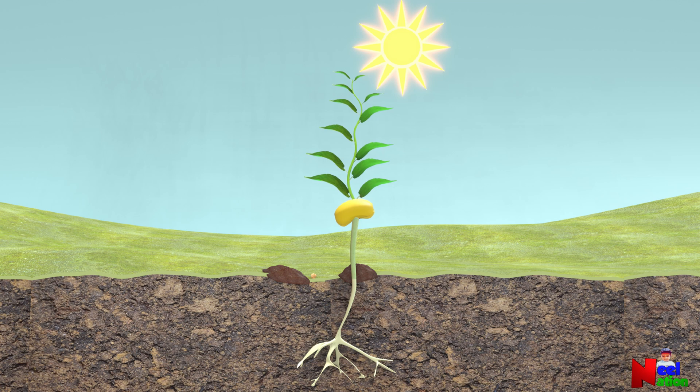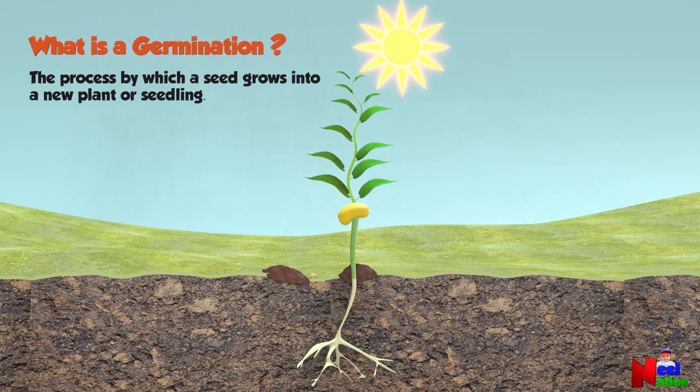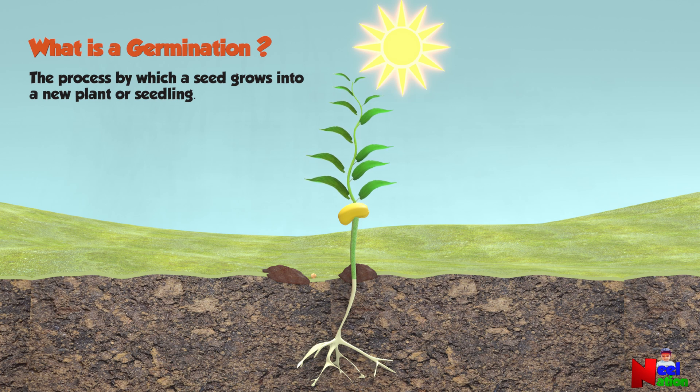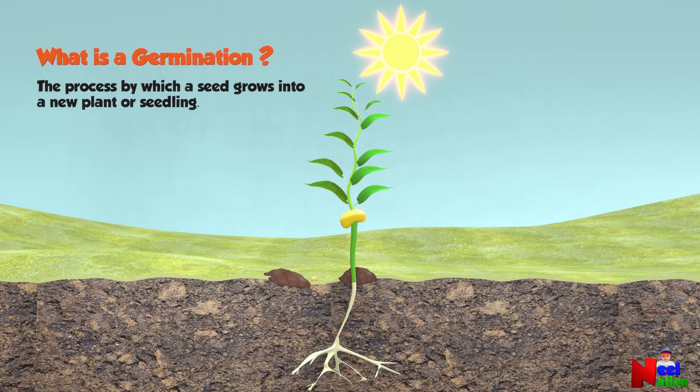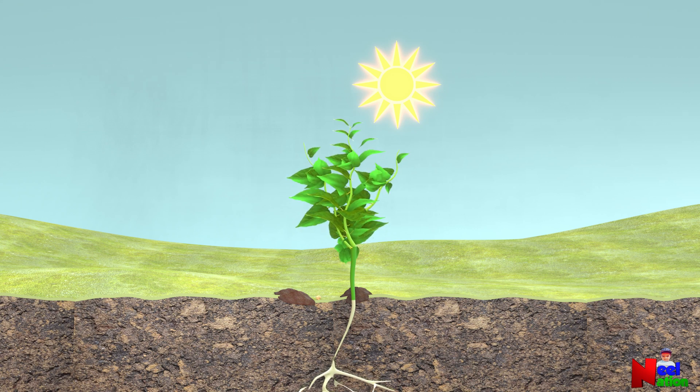Look — now you have a baby plant! The process by which a seed grows into a new plant or seedling is called germination. This seedling then grows into a full plant, making its own flowers and fruits one day.